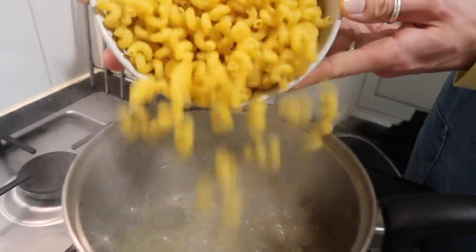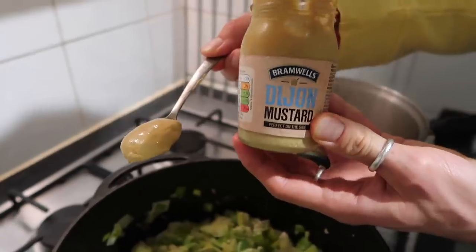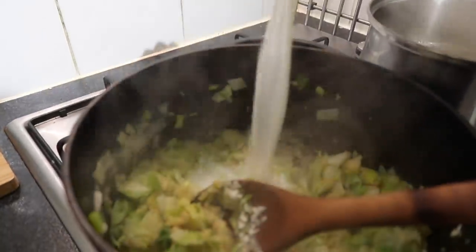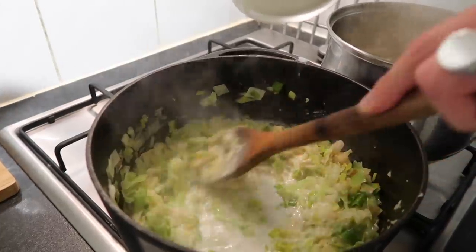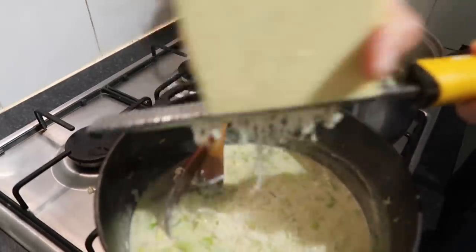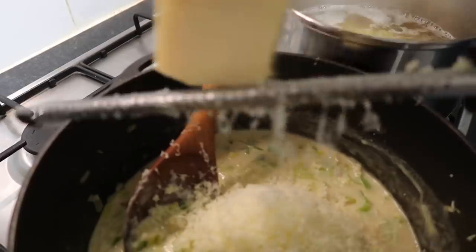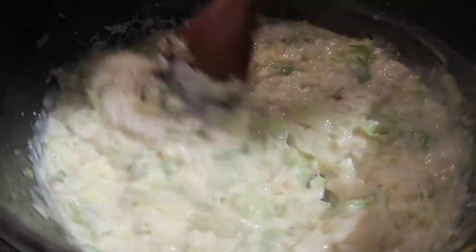Add your pasta to the boiling water — I'm using spirallini but you can use penne, macaroni, or whatever you prefer. Meanwhile, grate in your garlic and add in your plain flour to form the base of your roux. Cook out the flour for around a minute, then add one teaspoon of Dijon mustard and stir through. Add in your milk gradually, stirring after every addition — you can use plant-based milk like oat or almond if you prefer. This creates a gorgeously creamy smooth cheese sauce. Then grate in the cheddar and add in the parmesan, stirring through your béchamel roux sauce.